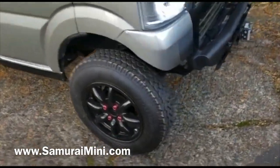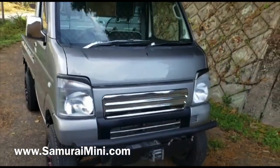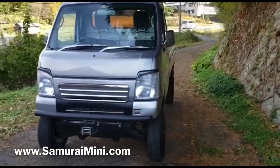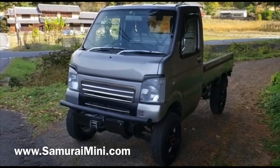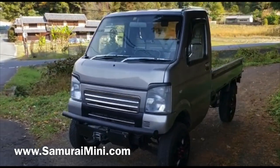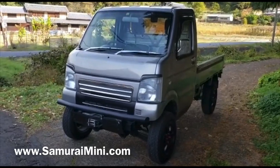They've obviously enjoyed using it — it's not been banged up or anything, they've just been driving around looking cool. You can kind of tell that by the tires; there are normal road tires on it. If you're interested in something like this coming to the States, or you think you can make some money as a distributor of these trucks for us, have a look on our website SamuraiMini.com — there's lots of information on there. I think this one is very smart and I hope you've enjoyed the video, thanks for watching.